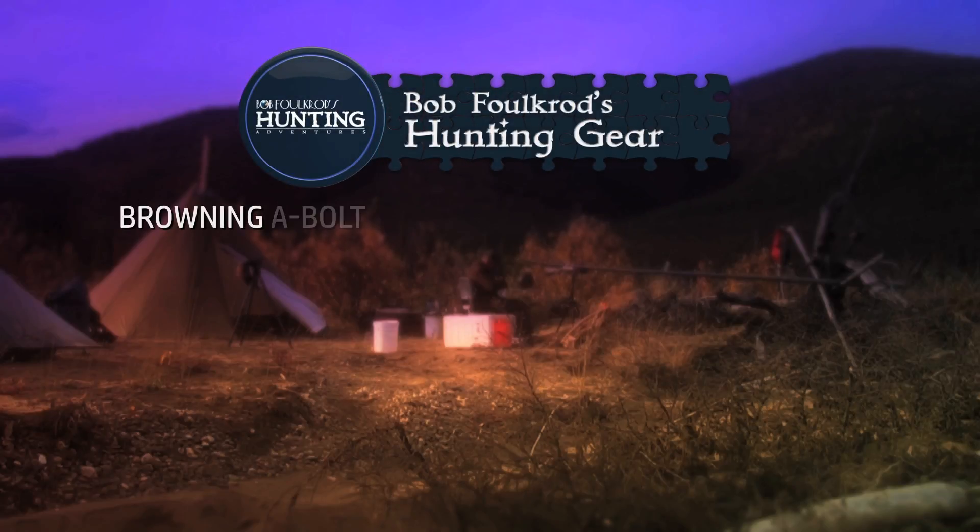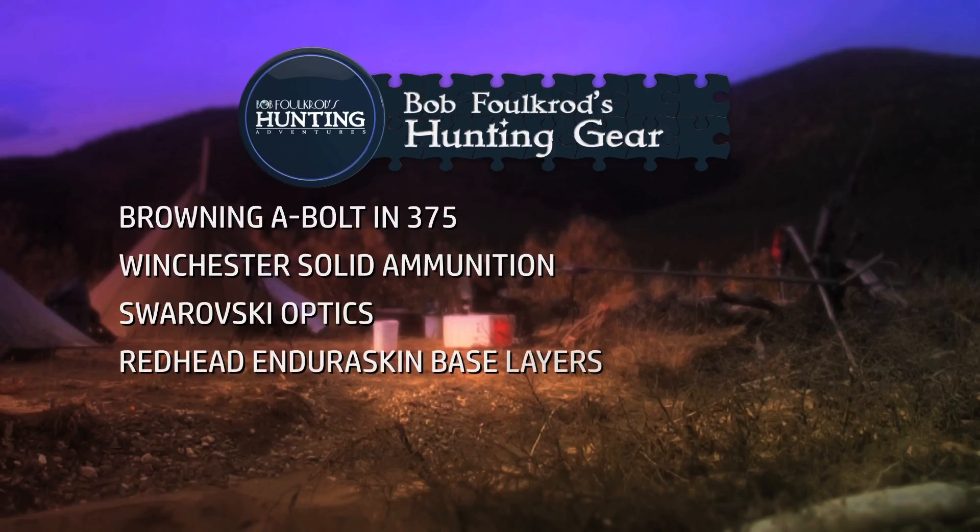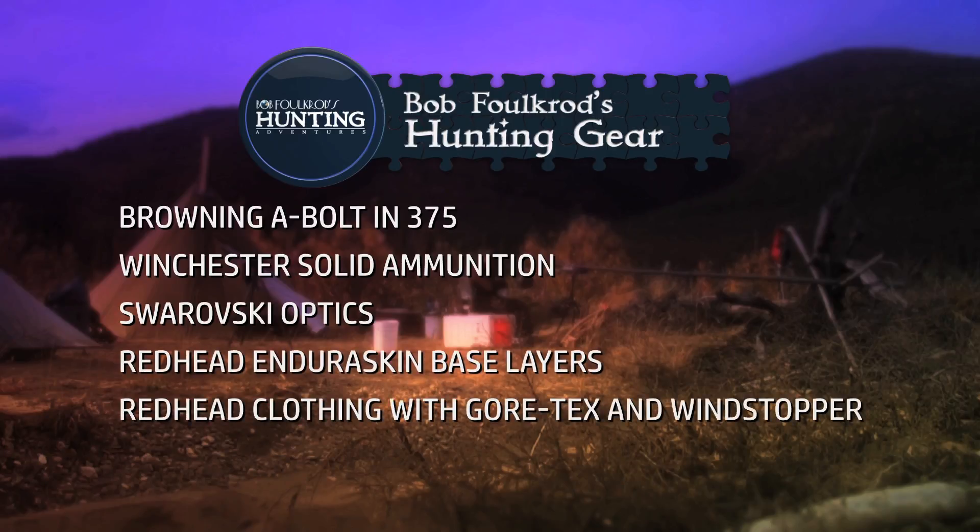Bob Folkrod's hunting gear includes a Browning A-Bolt in 375, Winchester solid ammunition, Swarovski optics, Redhead Endureskin base layers, Redhead clothing with Gore-Tex and Windstopper, and a Crooked Horn Bino system.